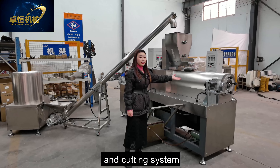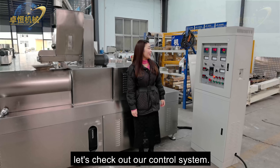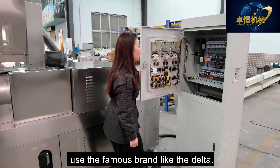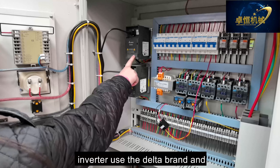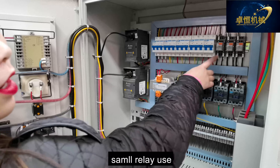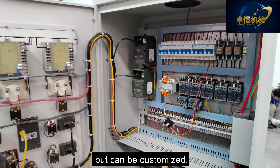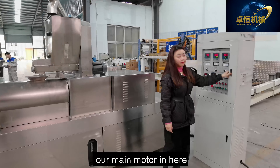This is our first machine called the mixer. Inside, the steel wing is directly connected with our motor to increase the torque power, and this discharge port can control the quality of the material. The mixer is used to mix materials like corn flour, cornstarch, rice flour, etc. with water together, and then feed into our screw conveyor.